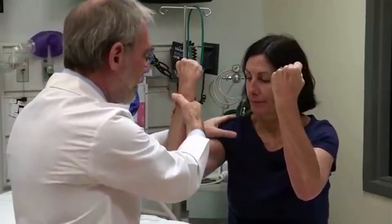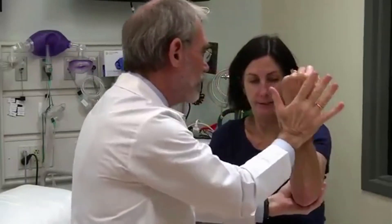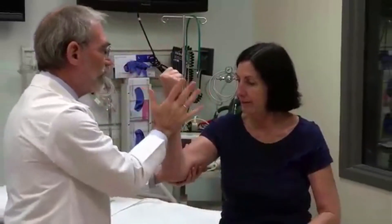Arms up. Don't let me pull you down. Be strong. Good. Strong on this side. Good. Now push me away. Good. Push me away. Very good.